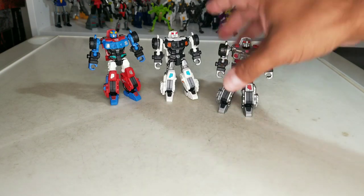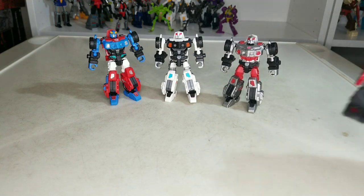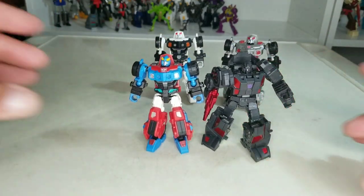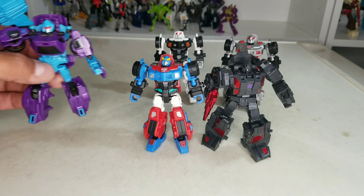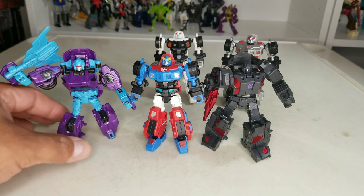Now for some size comparisons. Runabout is a little bit bigger — I guess because of the new scaling, since these figures are a little bit older. But not by much. And here's a Hasbro figure to see how that scales for you.